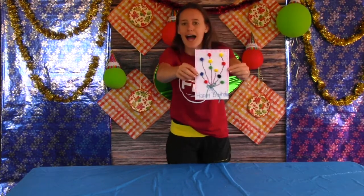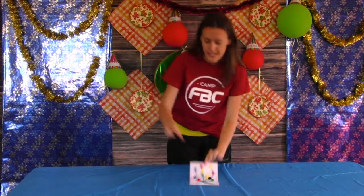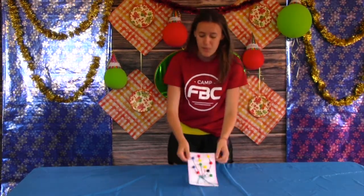So this one's mine. As you can see, I took my white paper and I glued the pom-poms. All I did was I took the pom-poms, dunked them in the glue, and put them where I wanted.